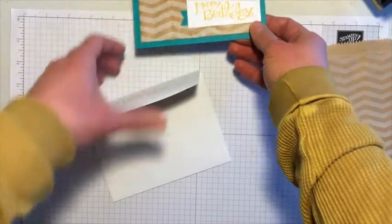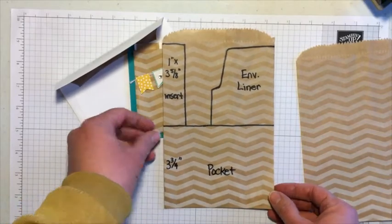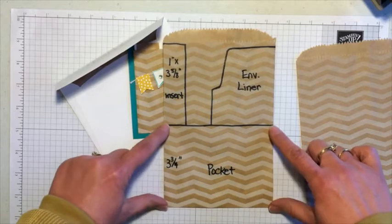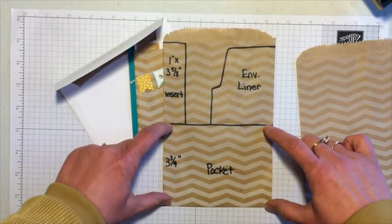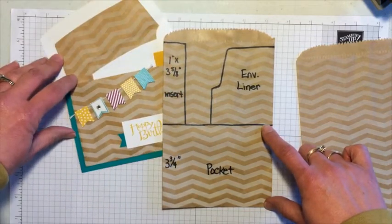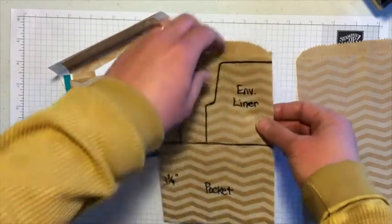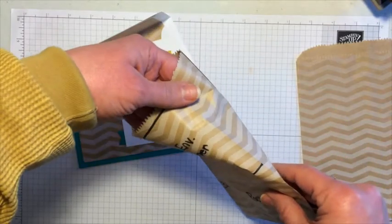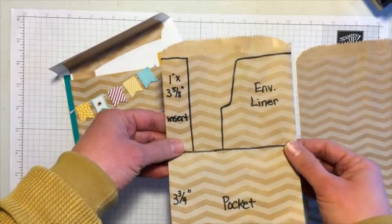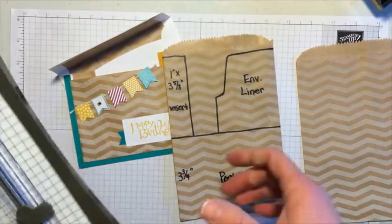I want to first show you the measurements. I'm a very visual learner, so I created a little diagram on one of the bags. This piece here I just cut at 3¾ inches — that's the pocket part. This little piece is what's on the insert. I'll show you how to do the envelope liner, because since it's a bag it opens up so I can do the full liner. There's still extra left if you want to be even more creative. So let's go ahead and get started.